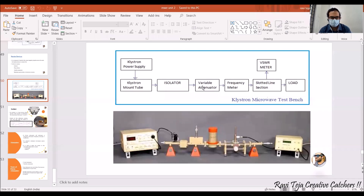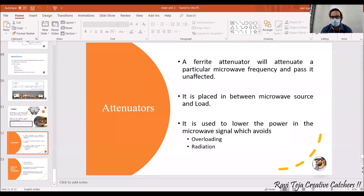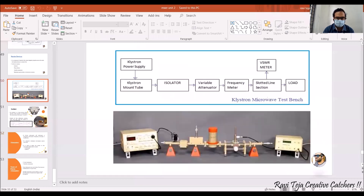The power of the signal will be reduced so that there won't be any radiation. If there is an overload, the attenuator will reduce it accordingly. This attenuator is positioned in the bench setup between the klystron tube and the load.